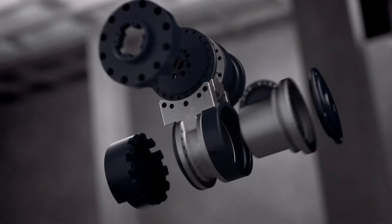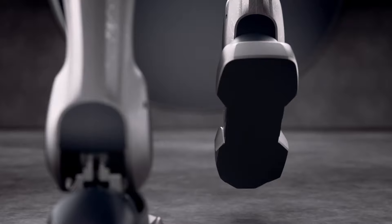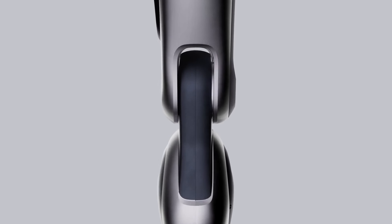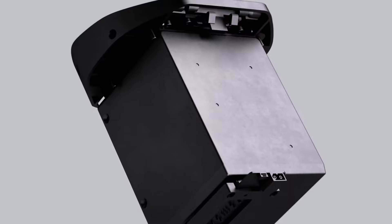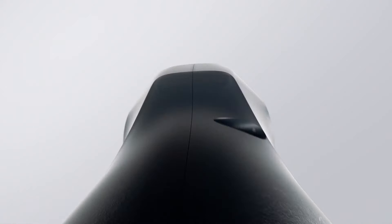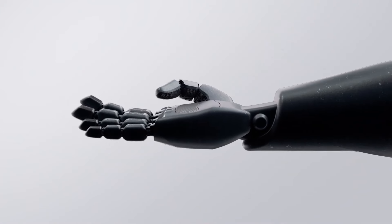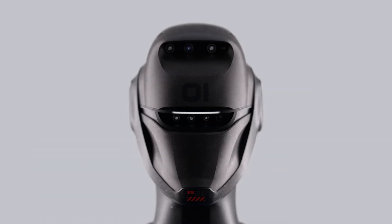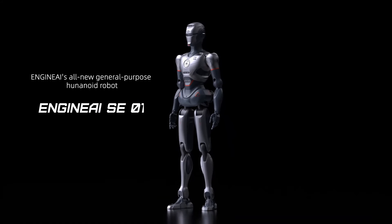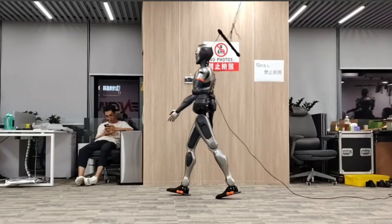First up, let's talk movement. One of SE01's standout features is its smooth, human-like gait, instead of the stiff mechanical steps we see in most robots. SE01 uses an end-to-end neural network combined with reinforcement and imitation learning. This allows it to walk with fluid, energy-efficient strides, adapting to changes in terrain in real time. It's designed to move naturally and can even handle uneven surfaces like a pro.